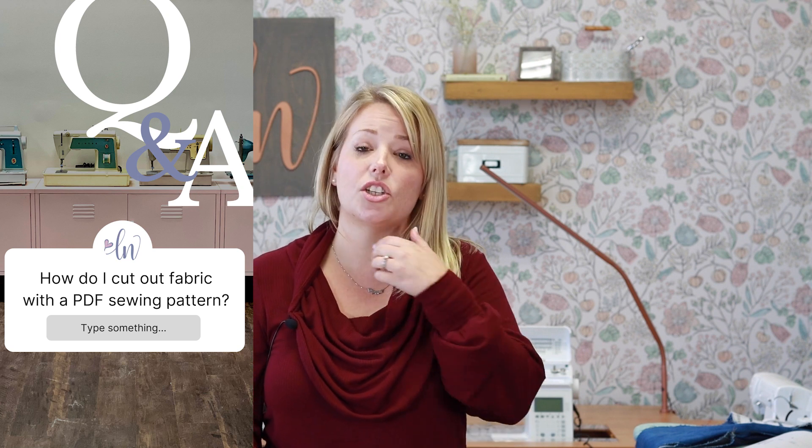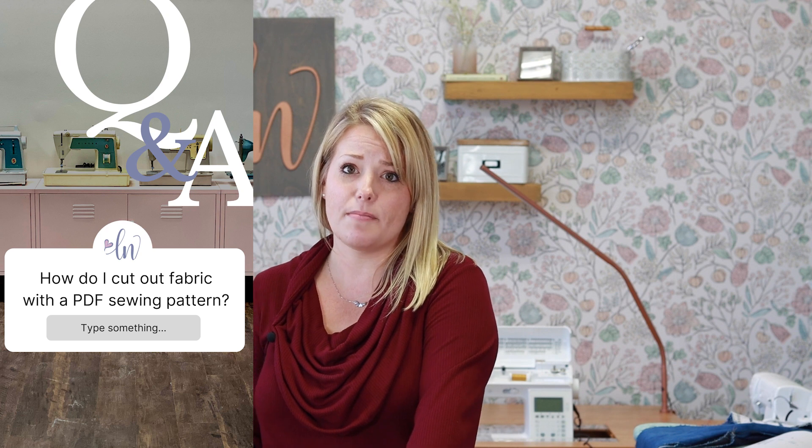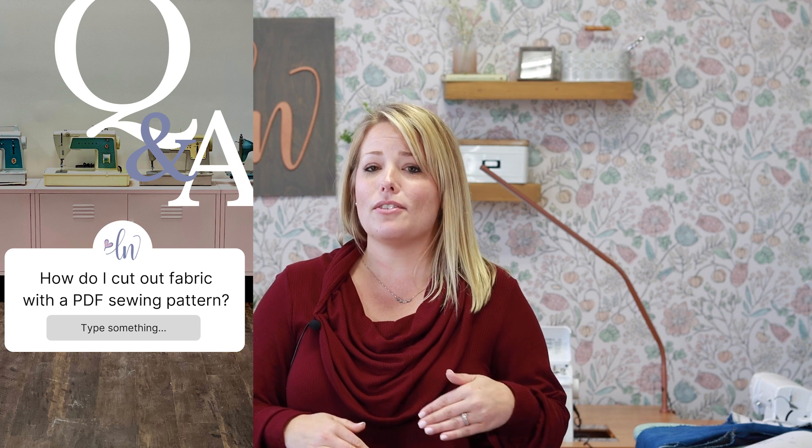Sometimes we get this question: how do I cut out my fabric using a printed digital pattern — do you have to pin it and then cut? Most people use pattern weights to lay their pattern piece on top of the fabric and cut around it with a rotary cutter, instead of having to pin the pattern pieces. For me, I just hold the pattern piece onto the fabric and use my rotary cutter, so there's no need to pin and that removes one more time-consuming step.